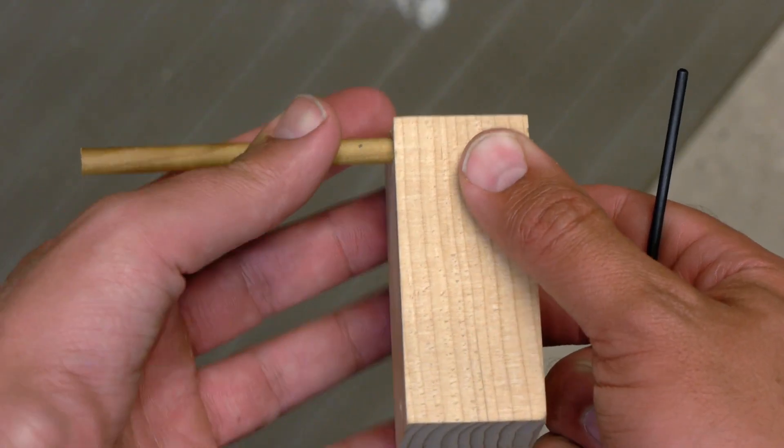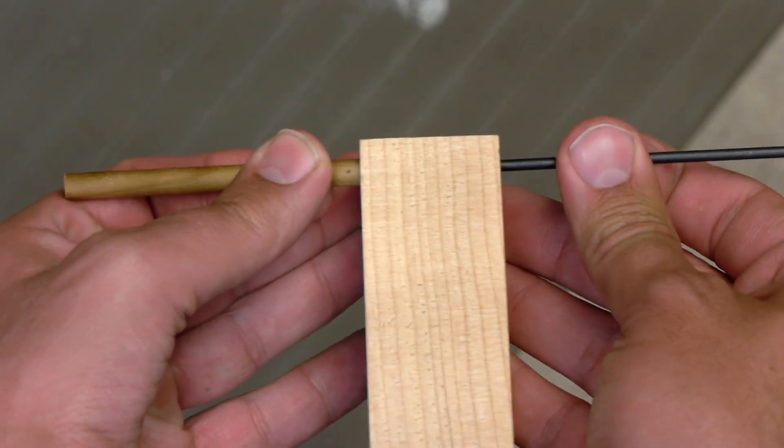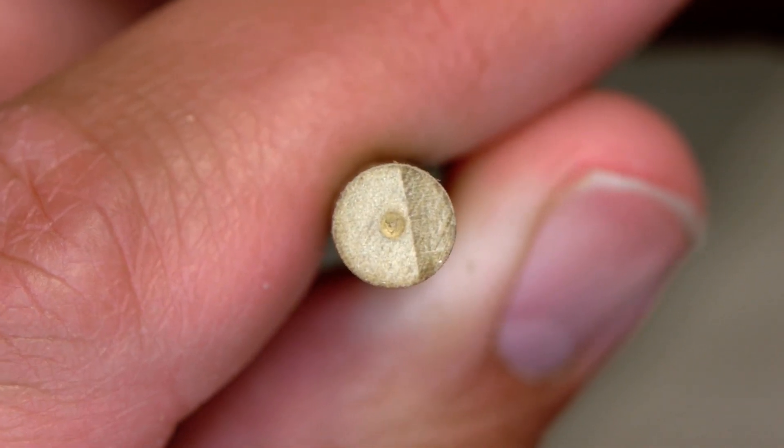Now load the dowel into one end and the transfer punch into the other. You can now easily press the transfer punch against the dowel, spinning both against each other, and you'll have a perfectly centered mark on your dowel.